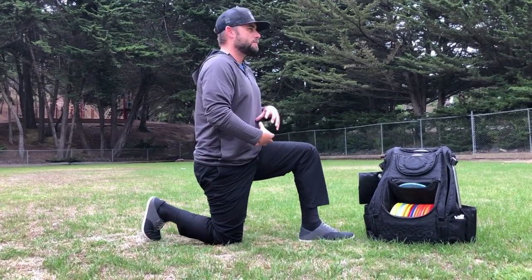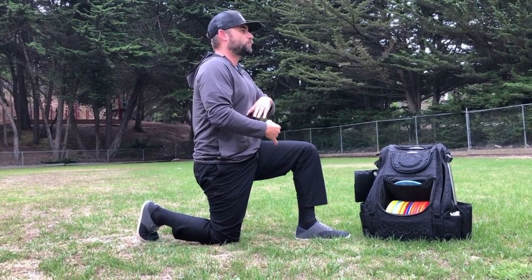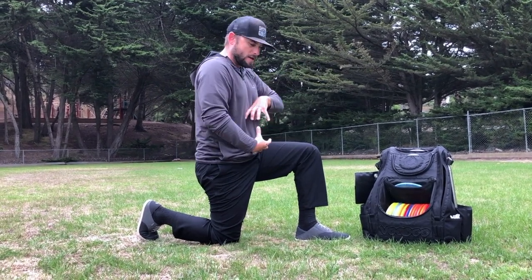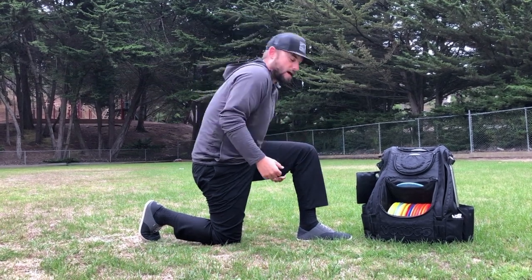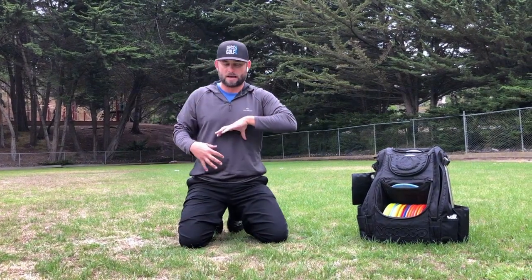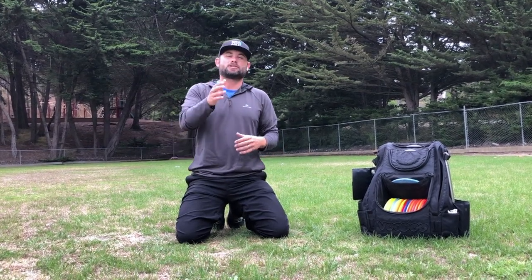Big inhale through the nose, then get all that air out and feel those abs engage. We're not doing sit-ups or crunches — this is where you need to start. If we don't have control over our breath and those deep core muscles, it's really hard to have control over anything else. Stay tuned for other videos on core training for disc golf. Train disc golf strong, play disc golf strong.